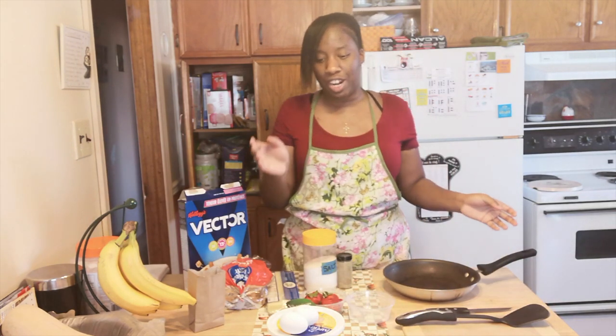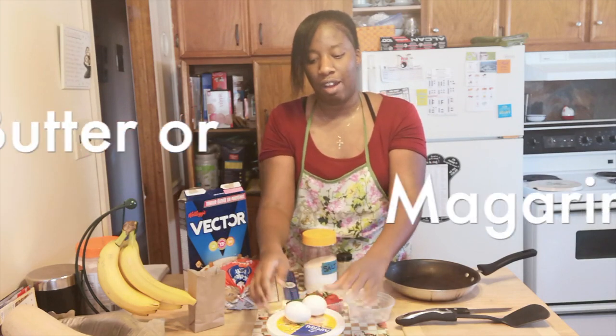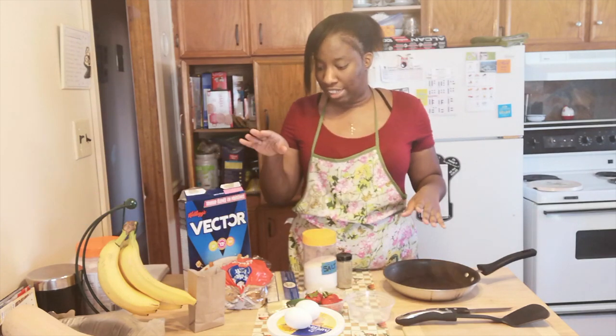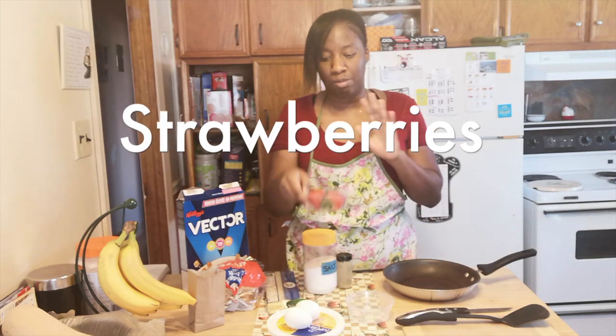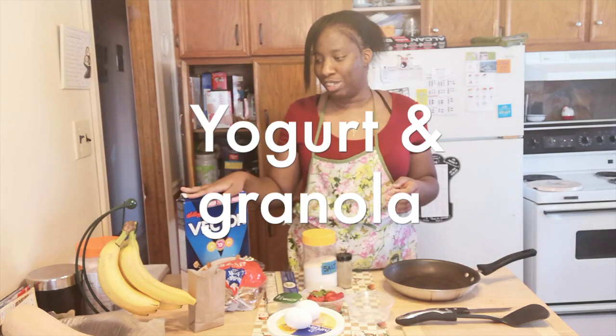In terms of ingredients, we're going to have our eggs for sunny side up eggs. We're going to have some butter or margarine to put in the bottom of the pan, some salt and pepper to put on the eggs, some toast, and some cheese to go on the side. For our fruit parfait, we're going to have some strawberries, some yogurt, and also some granola cereal.